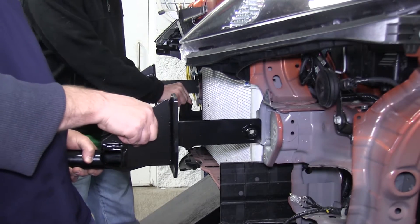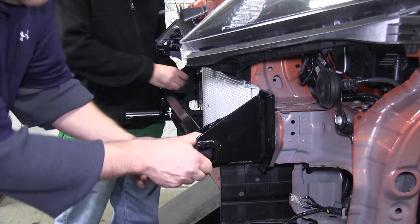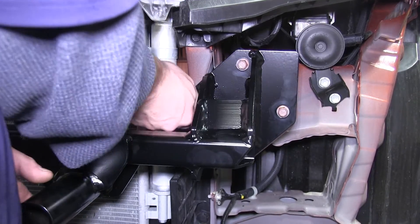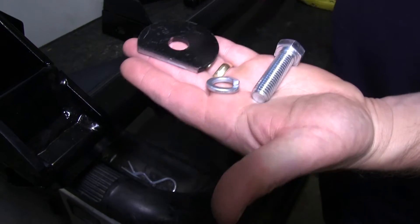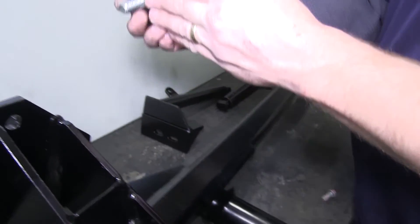With the bumper core structure removed, test fit the base plate kit on your vehicle. On the base plate, you will use the four existing holes on each side from the bumper core structure, as well as one hole located under the hood along the inner frame rail. Tighten the four bolts from the existing bumper core structure all the way down to pull the inner two bolt holes into alignment. Then use the plate supplied with the kit, the lock washer, and the half-inch bolt.